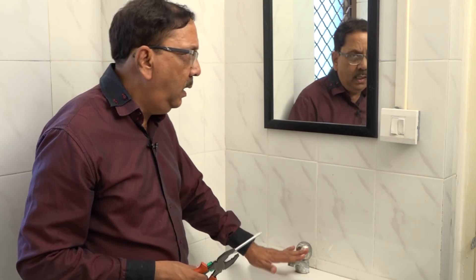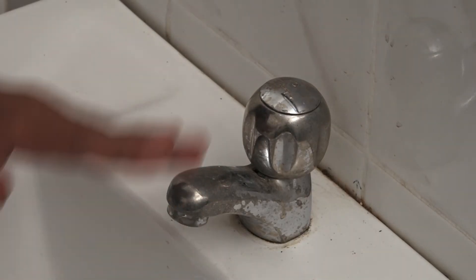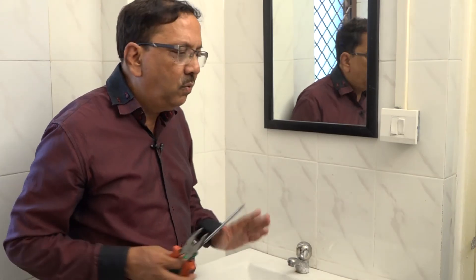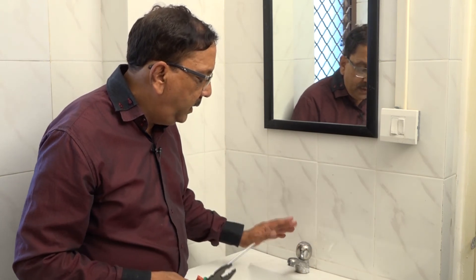So you can easily change the washer yourself. The problem you were worried about — that the plumber is not coming and the water is leaking — you can easily fix it yourself.